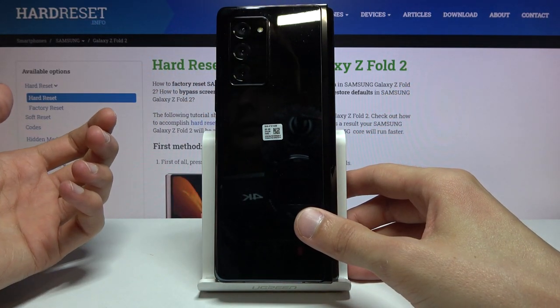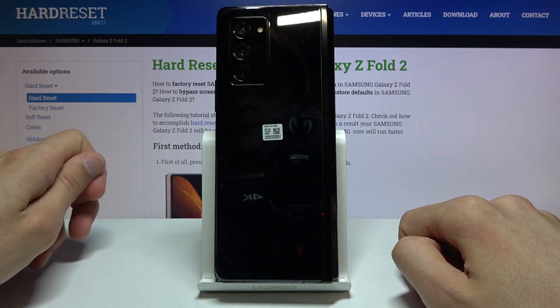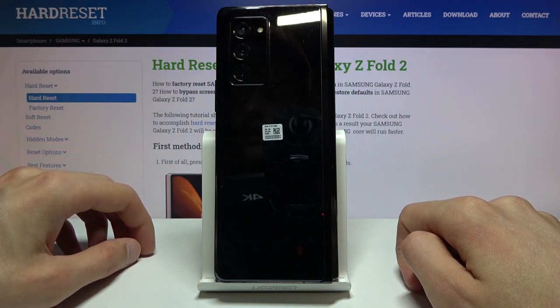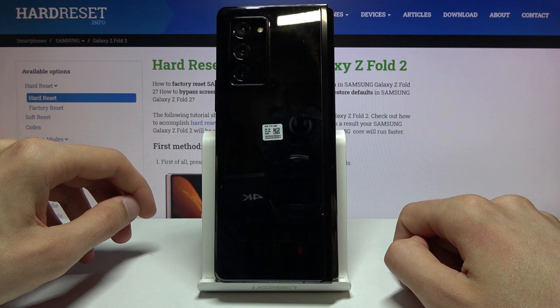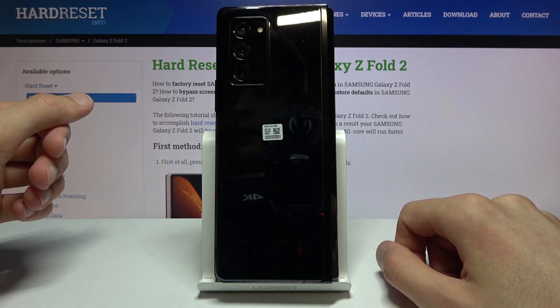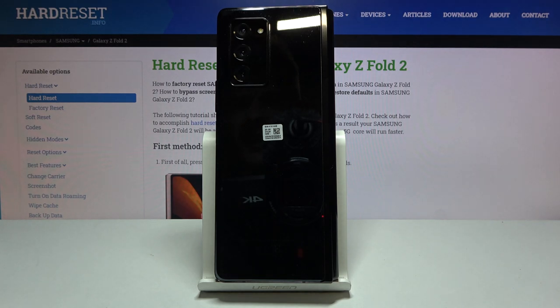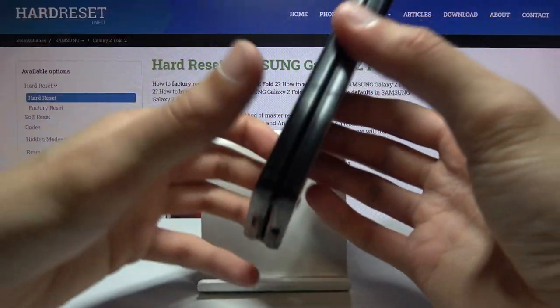On the back — similar to the Note series — there's a triple camera setup with all 12-megapixel sensors: a wide, telephoto, and ultra-wide. All three can shoot 4K 60, 1080p 60, 1080p 240fps slow motion, and 720p at 960fps. I'm a little sad we don't get 120fps recording at 4K like the Note 20 Ultra, especially since the inside screen is a 120Hz display — they would have gone well together.